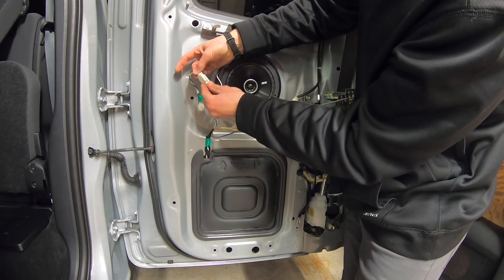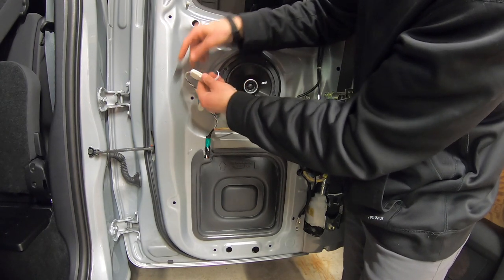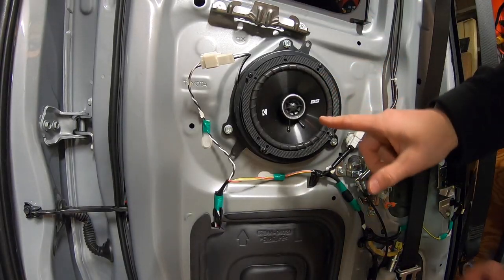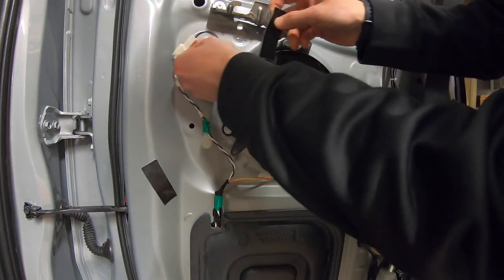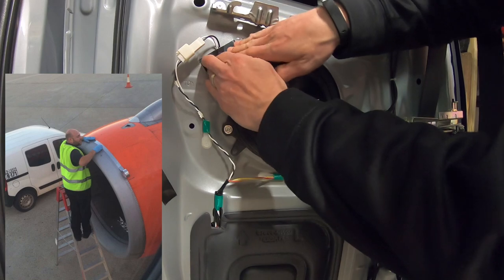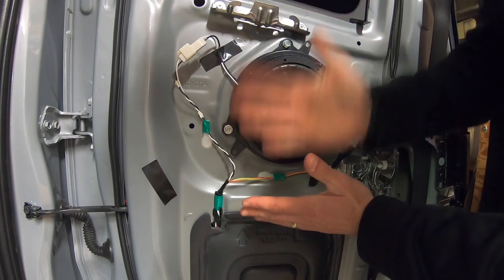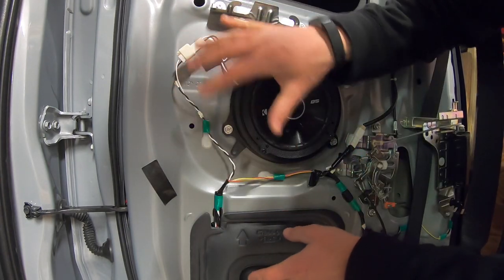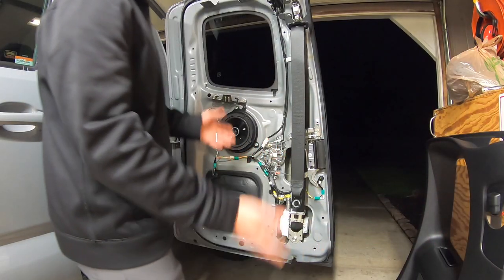That speaker is now mounted. I'm going to line up my plugs and click them in — there's kind of a double click on that one. At this point it's a good idea to give it a quick test. This speaker works perfectly. I'm going to take some duct tape and tape up this wire so it doesn't vibrate back and forth against the metal — there's plenty of space behind the speaker cover on that panel.